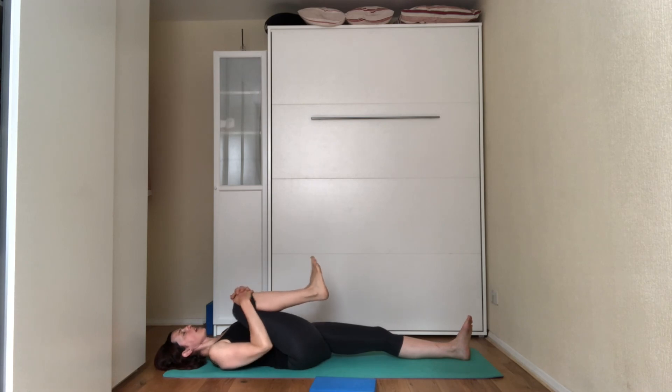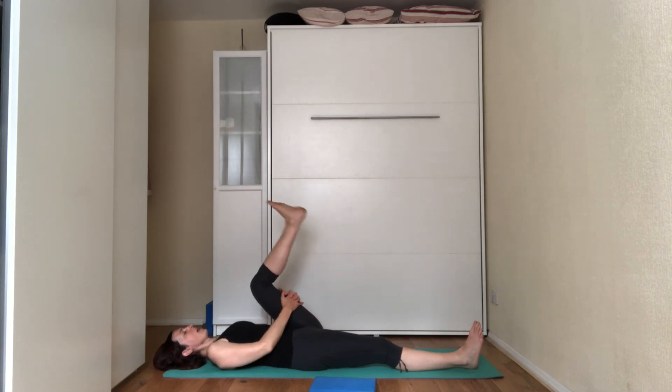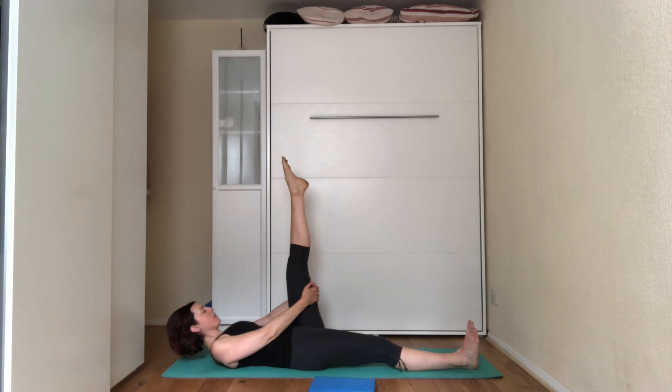Bend the knee towards your chest and release the leg, swapping the legs over. Hug the left knee towards your chest, grab hold of the back of the thigh and straighten the leg as much as you can, trying to point the toes towards you. Tuck the chin to the chest so your neck is nice and long. On the next inhale, point the toes up towards the ceiling, lift the head off the floor. Exhale, release the head onto the mat, point the toes towards you. Repeat for two more breaths — inhale toes up, lift the head; exhale release the head, toes towards you.